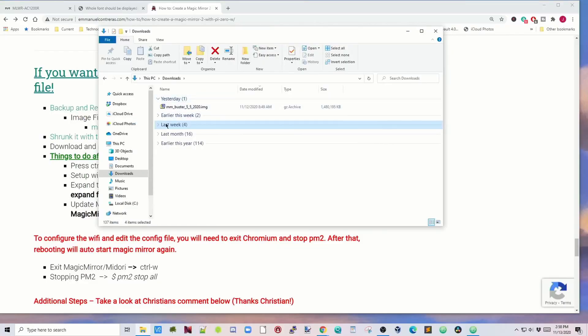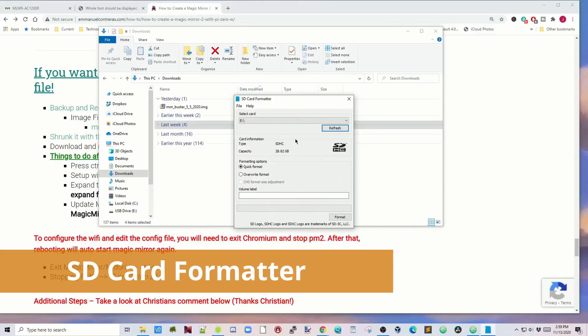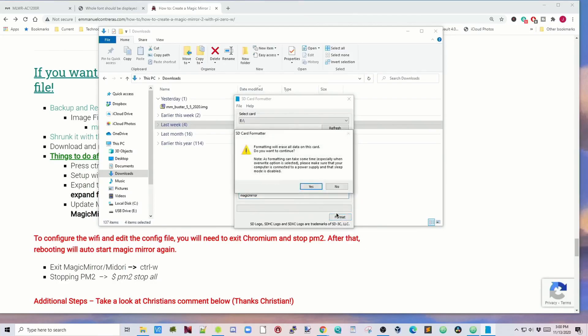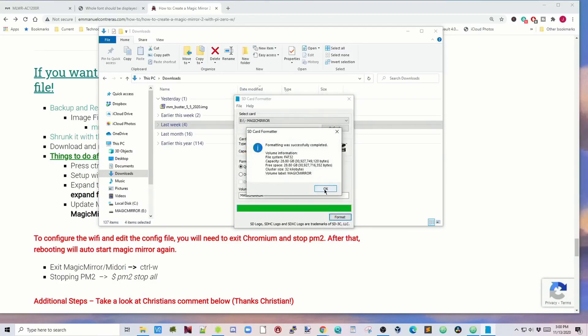Once that's done it will be in your downloads folder. Next, insert an SD card into your computer, then we need to clear it and burn that image to the SD card with Balena Etcher. First, open up SD Card Formatter, type in a volume name, click format, and confirm yes and OK.